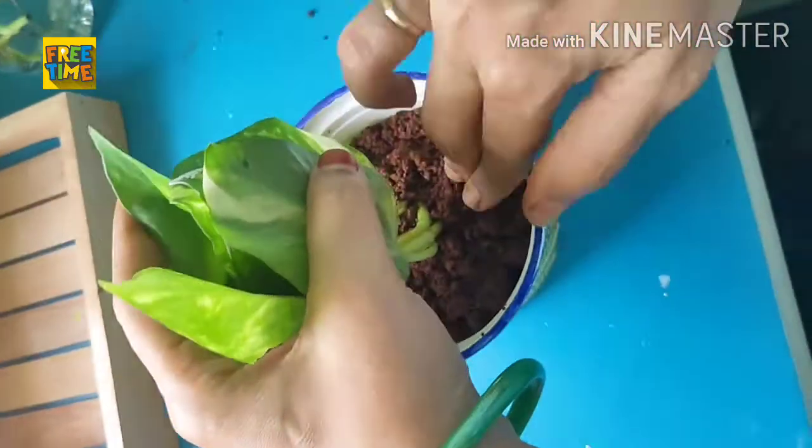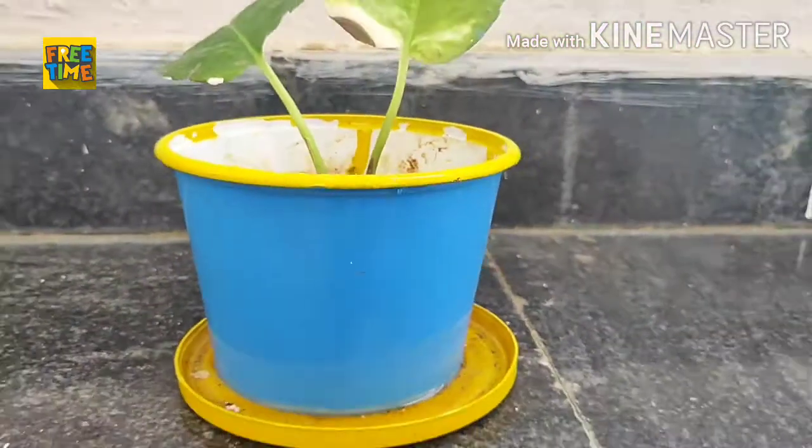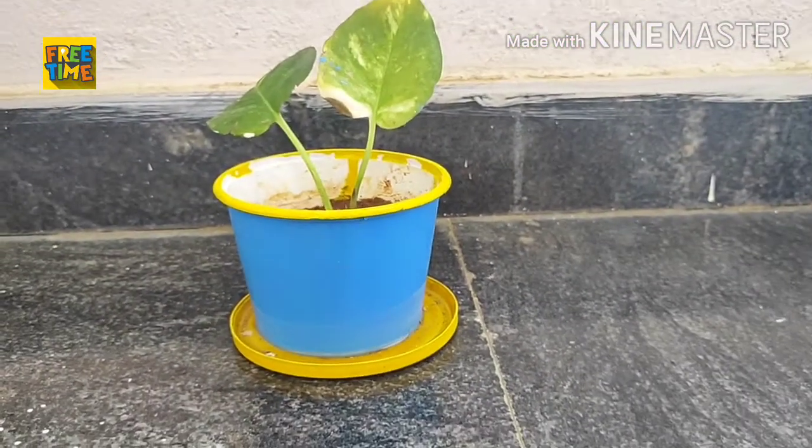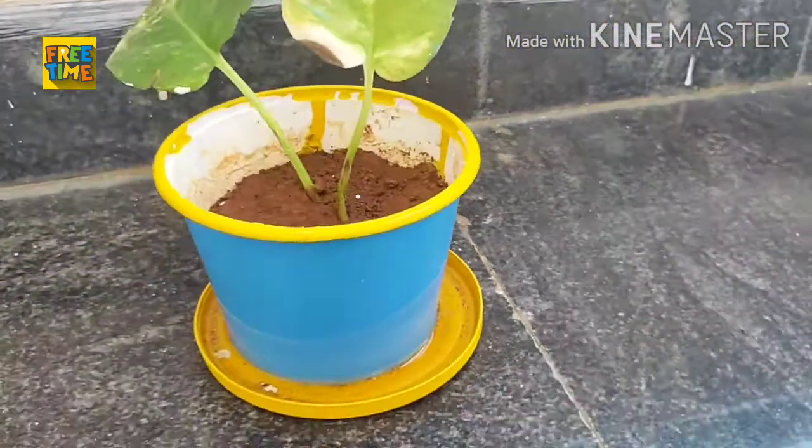For good wealth and other good causes, money plant should be kept at the southeast and northwest of the home. So this is all I know about money plant.